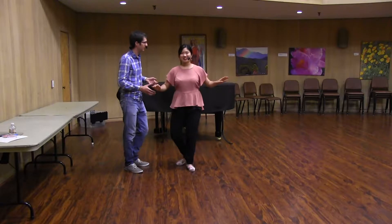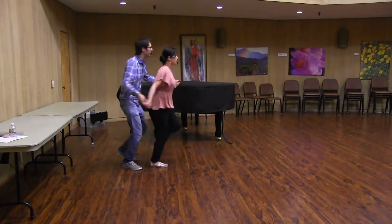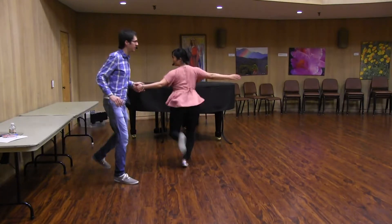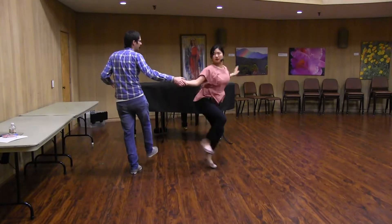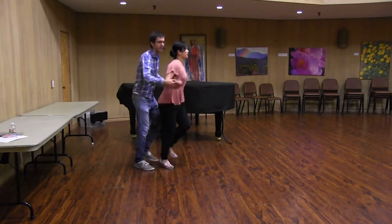And then we did the turn. So this was an exit from tandem. We said leaders, I'll show you the other way to do it — we don't have to turn, we can just stay in place. It's just a variation for us.